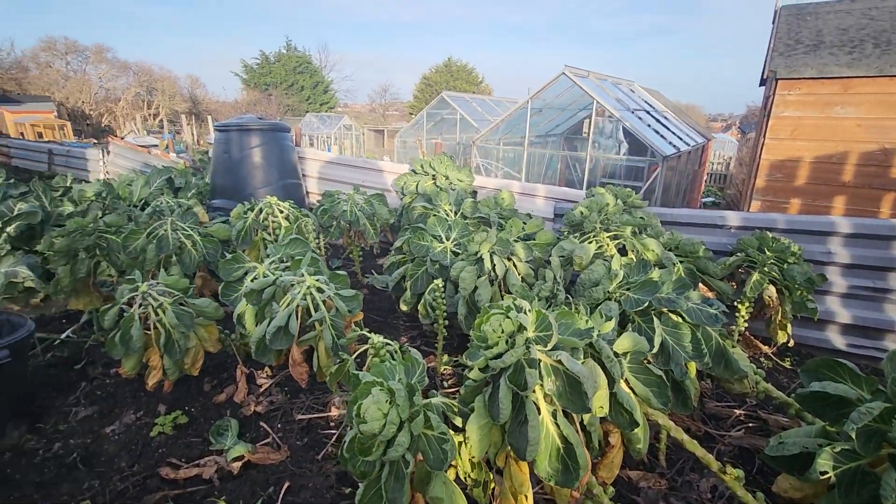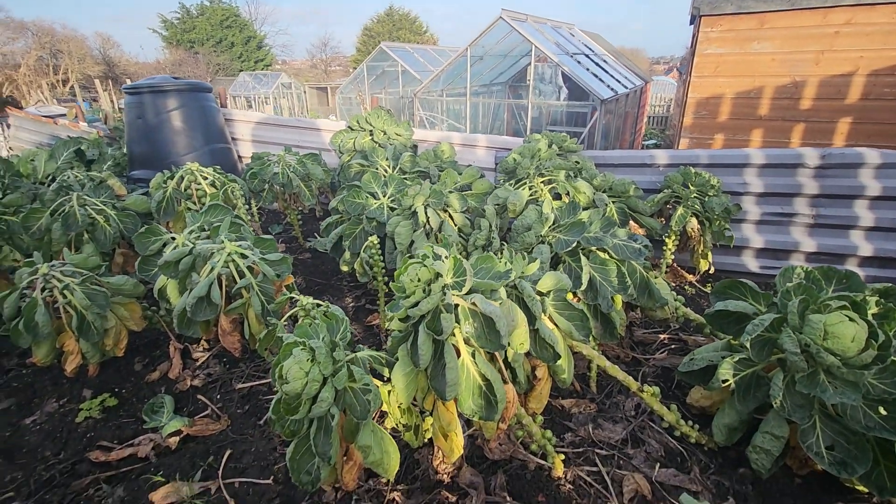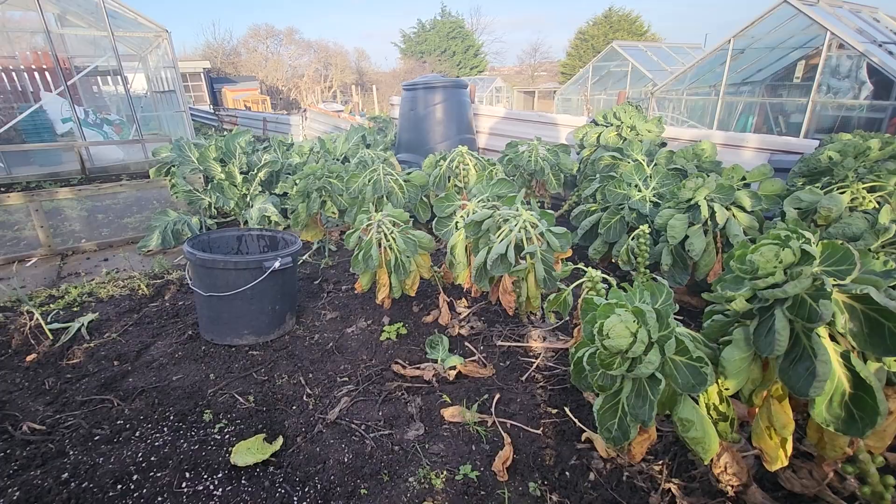Yeah, I think a magnificent couple of sprouts. Miracle-Gro — I think that's made a heck of a difference.